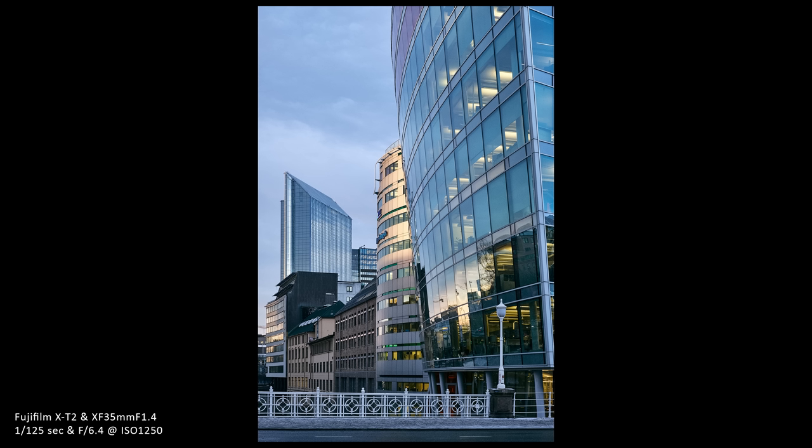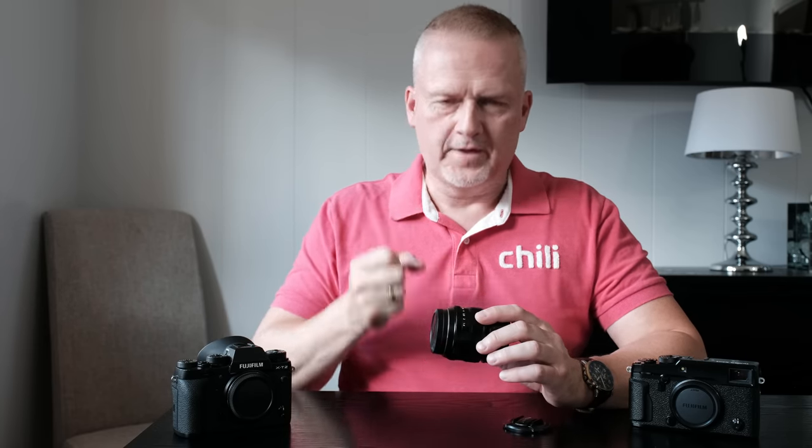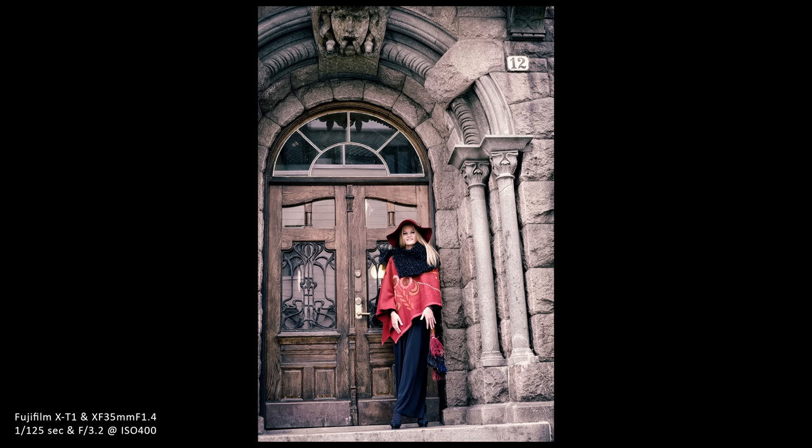If Fujifilm were to make an update of it, I hope they give it even more of that character — take all that goodness that's already in the lens and multiply it by ten. Give it a lens that's not just brilliant, but make it magical, make it a legend. I hope a successor to this lens, if it ever comes out, will be maybe even better than 1.4. Keep the goodness and enhance it — that's my advice if Fujifilm are listening.